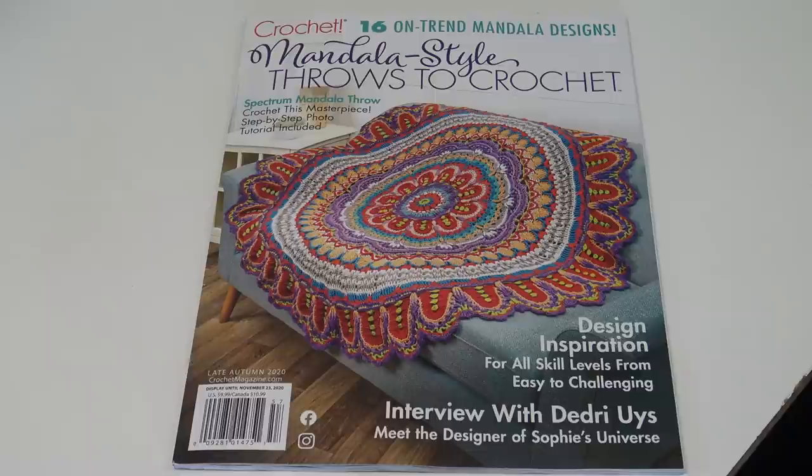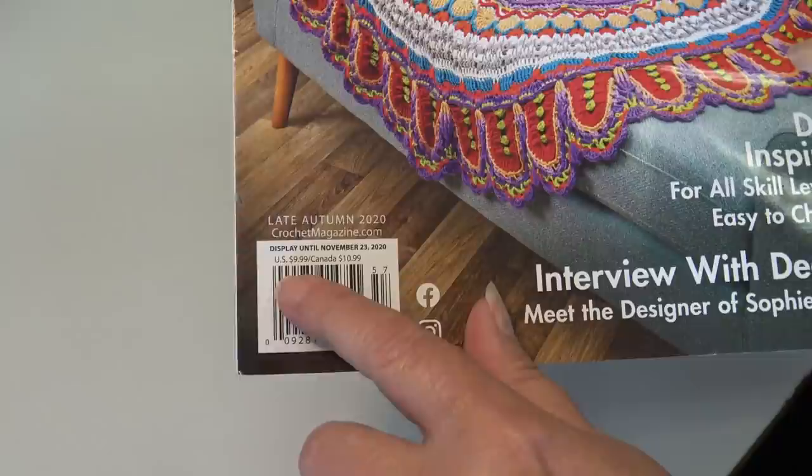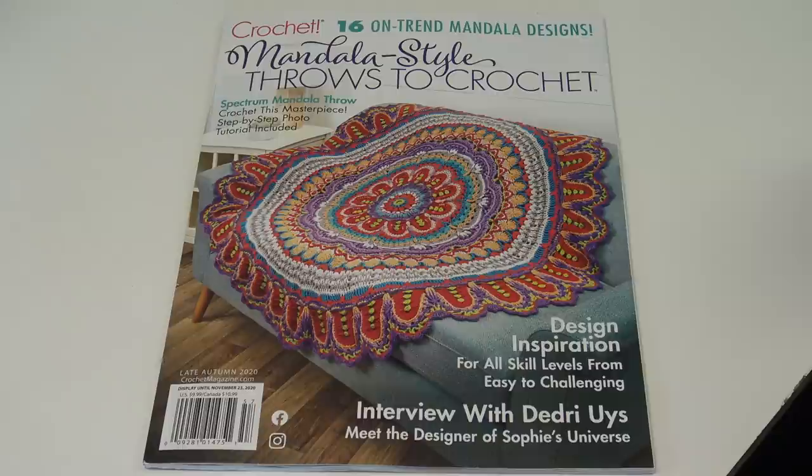This is published by Crochet — the official magazine of the Crochet Guild of America. It's the late autumn 2020 issue at CrochetMagazine.com. It's $9.99 in the U.S., $10.99 in Canada. I will have a link to the digital copy; click that link and it'll take you right to Annie's, or you can look for it in your grocery store or any newsstand that sells crochet magazines.